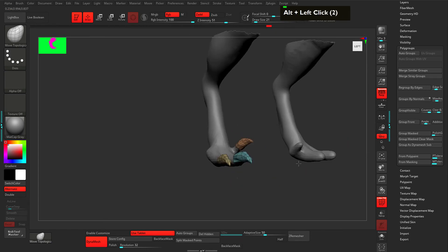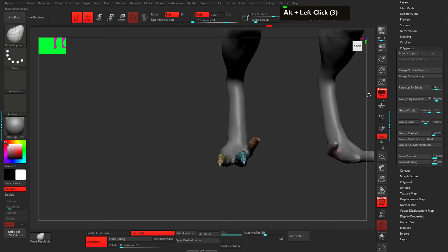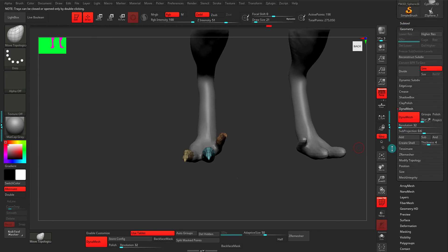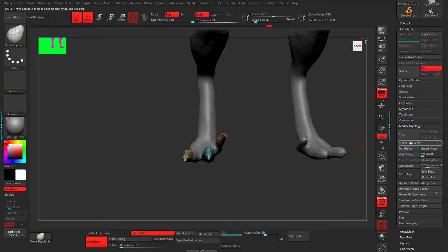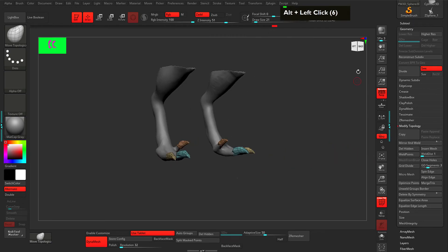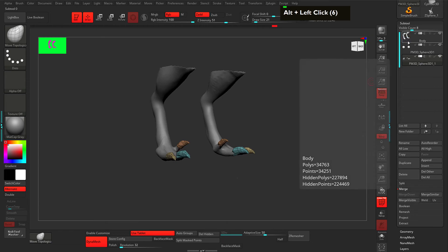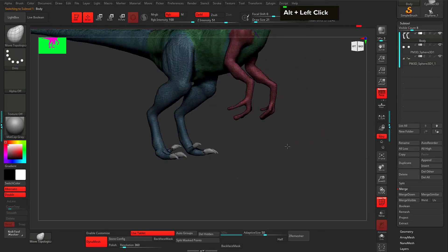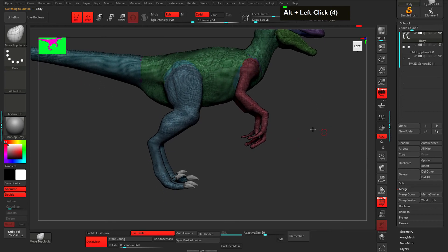Now let's mirror to the other side. Go to Geometry, then Modify Topology, and Mirror — now we have nails on both sides. Select the subtool, select the body, then Ctrl+Shift click to reveal the whole body.